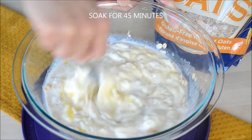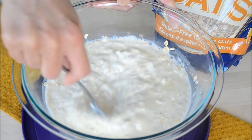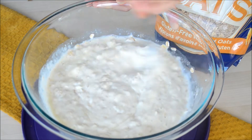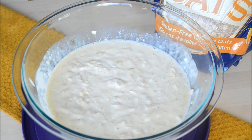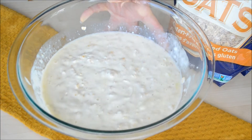We're going to leave this to soak for about 45 minutes. That will give enough time for the oats to soften and get hydrated. Just cover this and set it aside, and after 45 minutes we're going to add the dry ingredients.